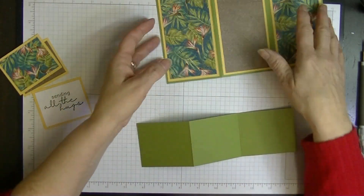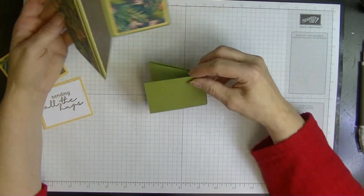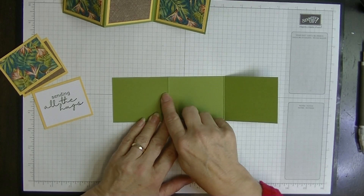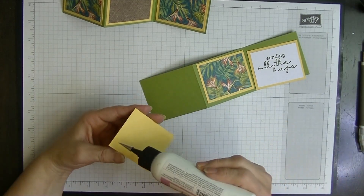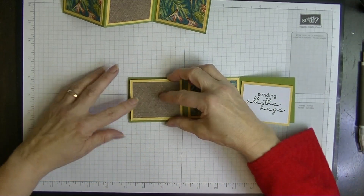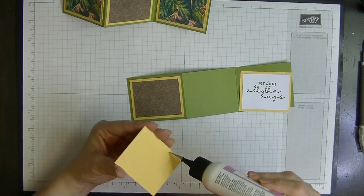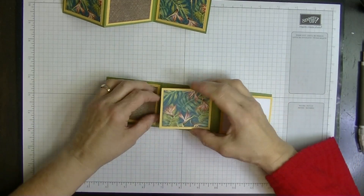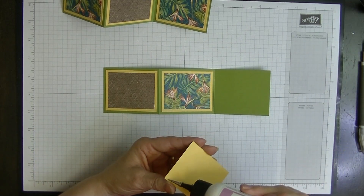This piece is going to go exactly the same way as this one — whatever my first fold is, which is a mountain fold, we want the mountain fold on the left-hand side again. We'll pop these panels on like so, making sure you get your pattern the right way up if you've got a directional pattern — this one is more directional in one direction than the other.